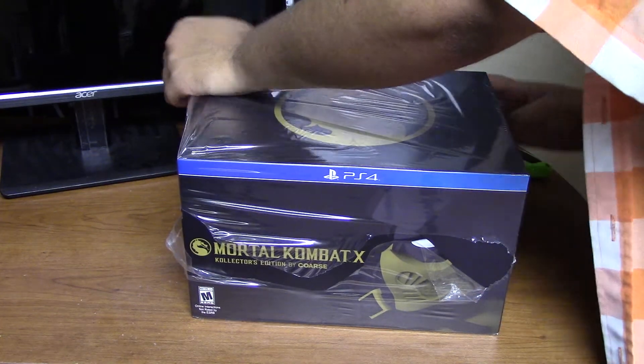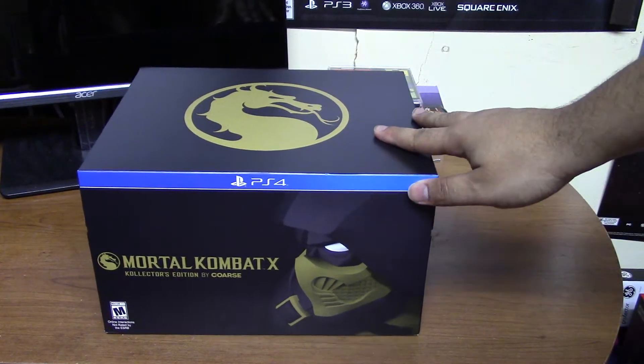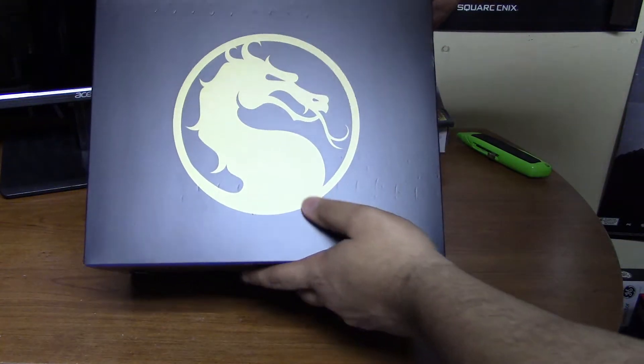Let's get this thing unwrapped — looks all pretty and whatnot. Look at this bad boy. Alright, so we got the cellophane off. There's a sleeve on it. We have the front with the nice powerful cartoony Scorpion, and you have the top with the nice MK symbol.